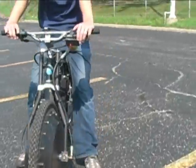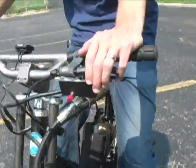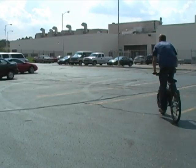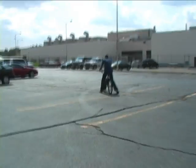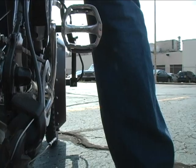EPA, working with University of Michigan students, developed a hydraulic hybrid bicycle. This technology, originally applied in cars and trucks, has been downsized and fit into the front tire of a bicycle. Braking to a stop from 20 miles per hour will provide enough power to accelerate from a standstill up to 17 miles per hour.